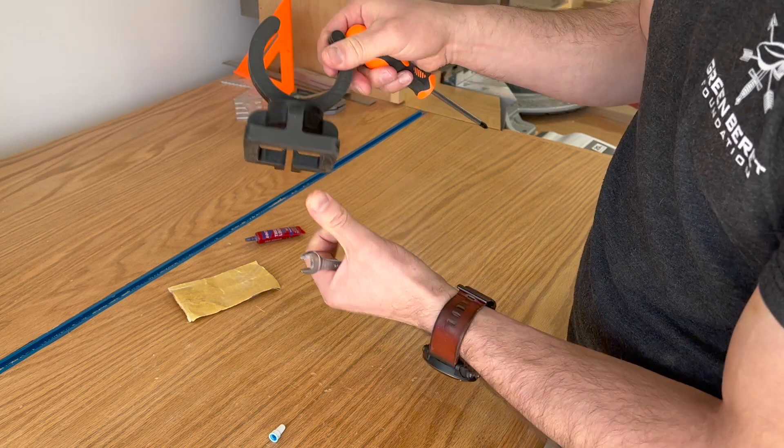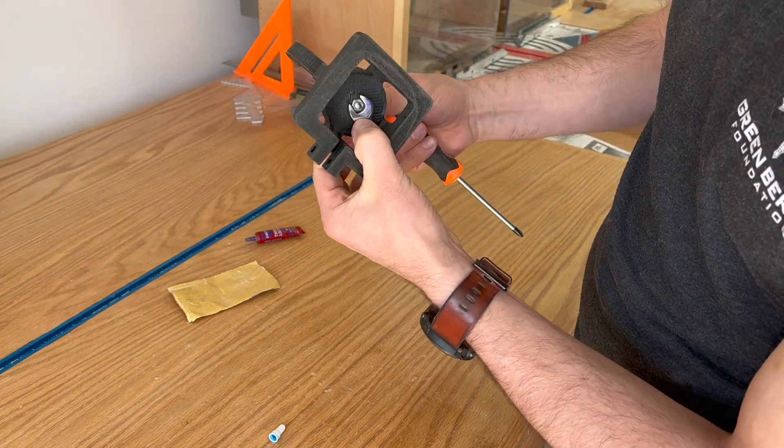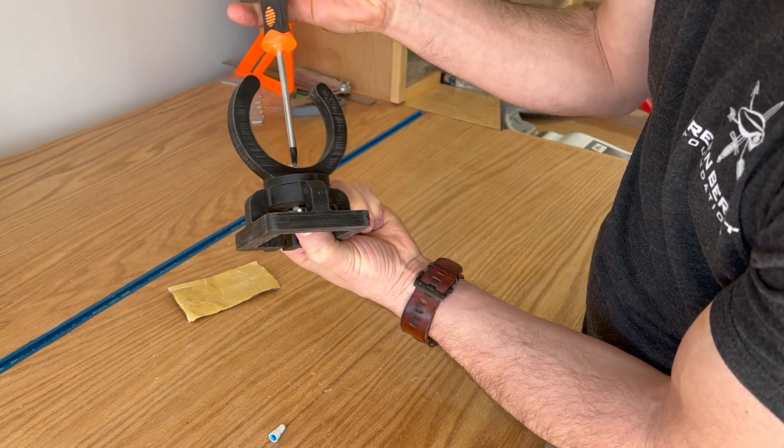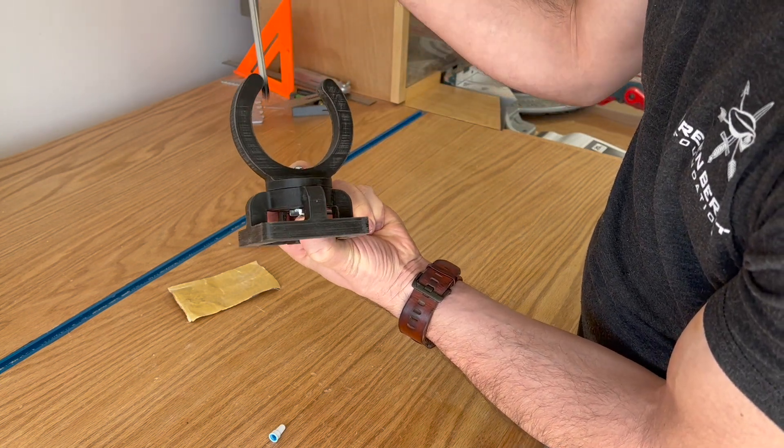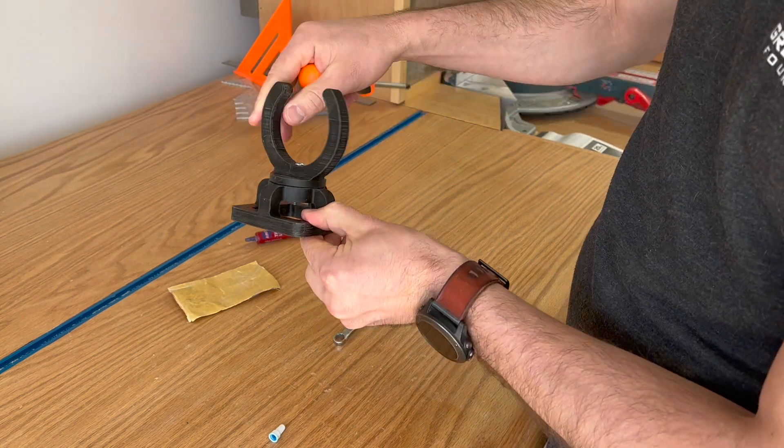Just basic hardware you can get from a Lowe's or Home Depot, or you can also get it off Amazon. The assembly goes together really quick. And a quick test of the swivel action — it swivels really well, so I think that's really going to work.